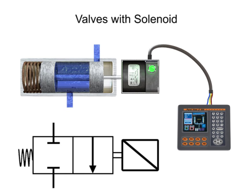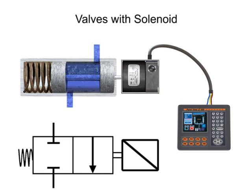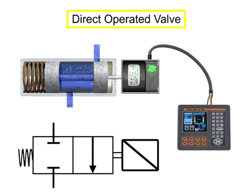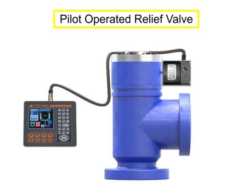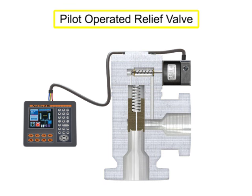Solenoid valves are said to be either direct or pilot-operated. A direct-operated valve is shown here. A pilot-operated valve has a pilot and bleed orifice and utilizes line pressure for operation. This is a pilot-operated relief valve.